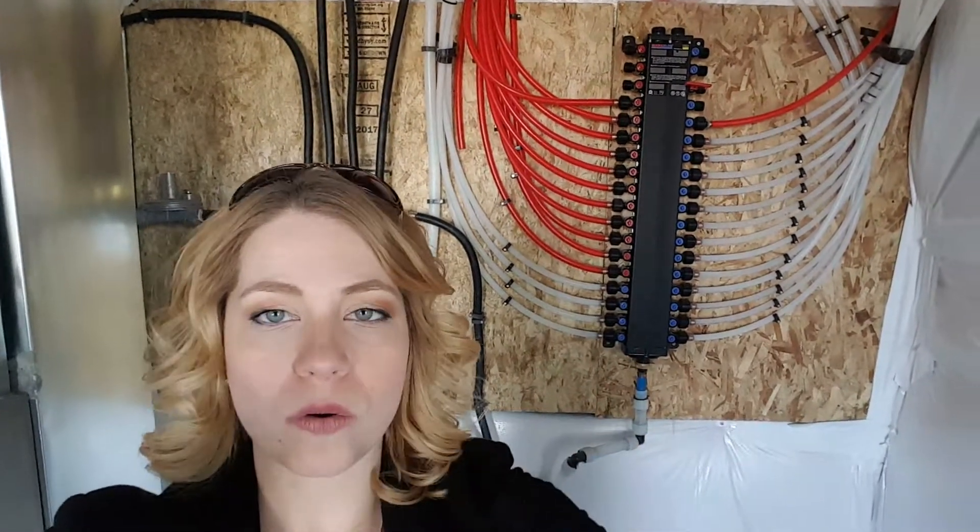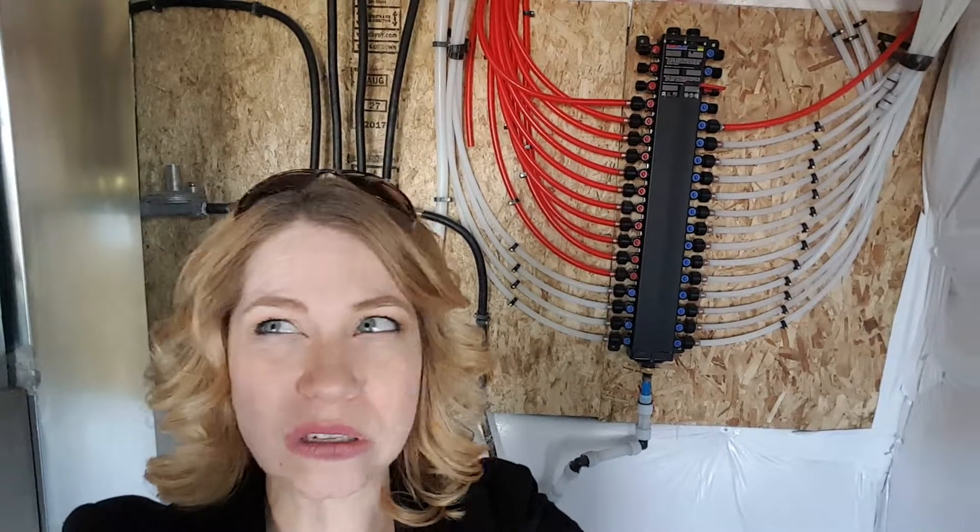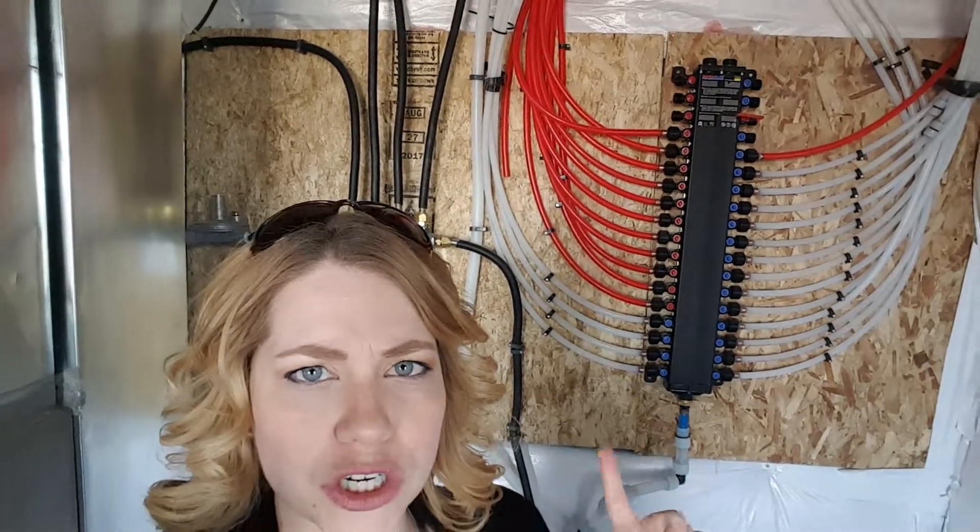I haven't done a video on a water manifold, so this is something that I see from time to time in newer homes — I would say something built probably 2010 or a little bit later. But this is a really nice feature, and a lot of people don't understand what it is and aren't familiar with it.